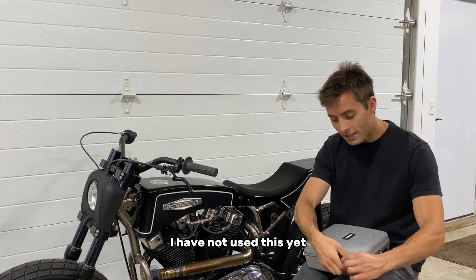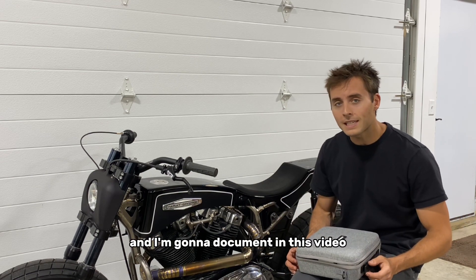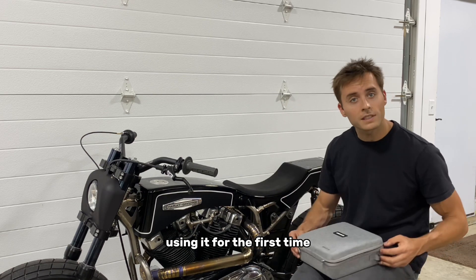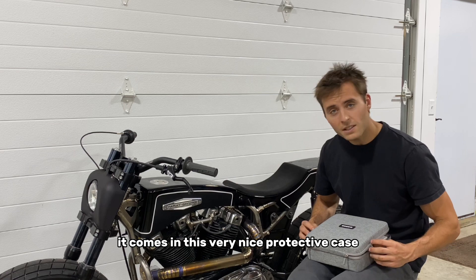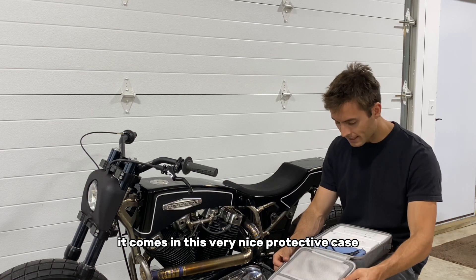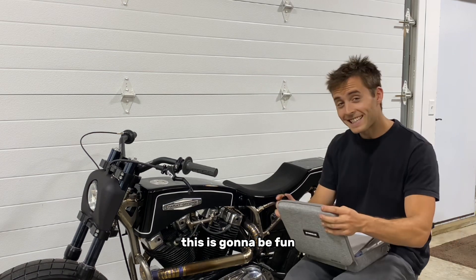I have not used this yet, but I'm very excited to get it set up and I'm going to document using it for the first time in this video. It comes in a very nice protective case and everything is packaged really well and secured. This is going to be fun.